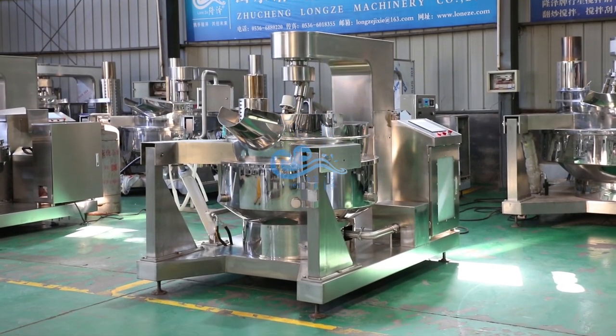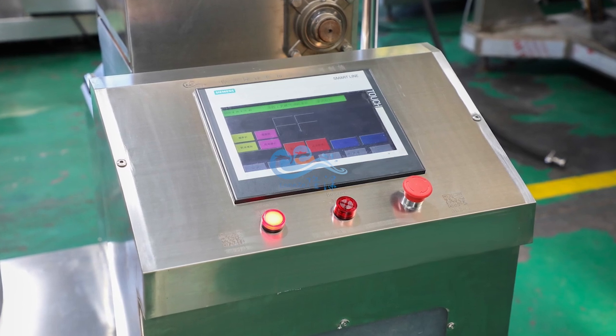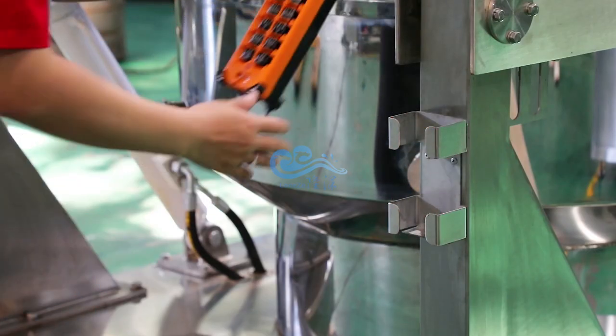This is a gas heating cooking mixer. All materials are pure 304 stainless steel. It features a full automatic PLC control panel and a far infrared cooking burner.